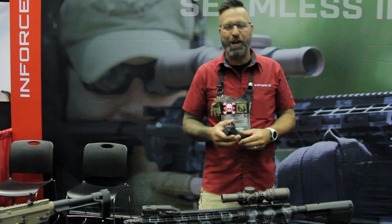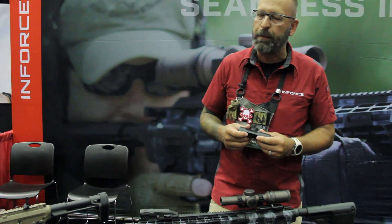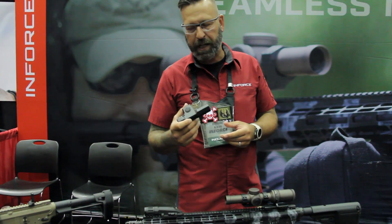Hey everybody, it's Tom Cain with InForest talking about our new rifle light. We've delved back into the metal body — a lot of people were asking for it, so we decided to do it again.